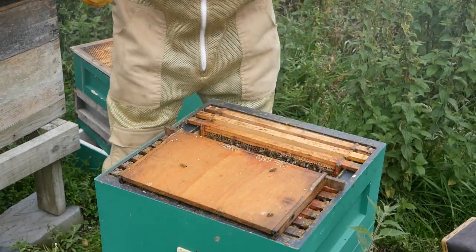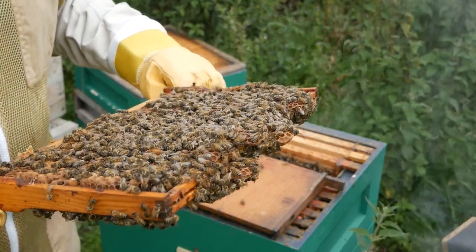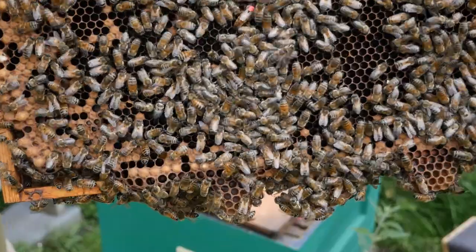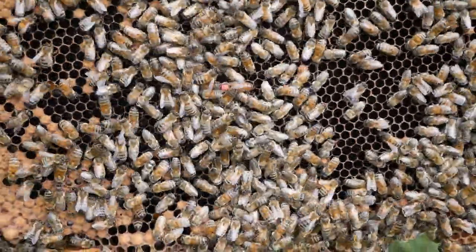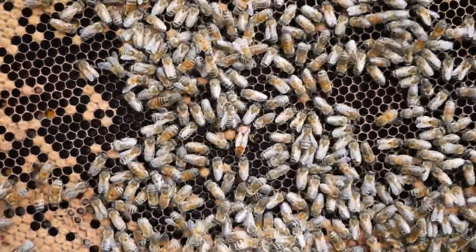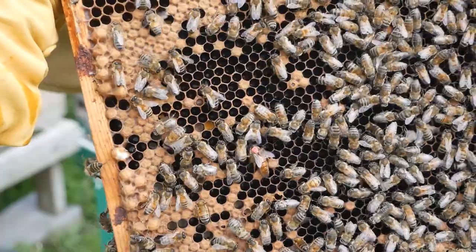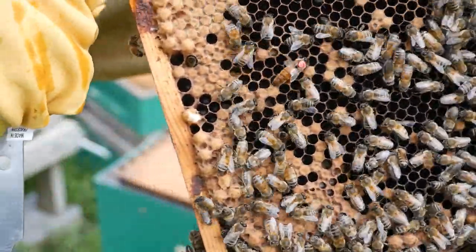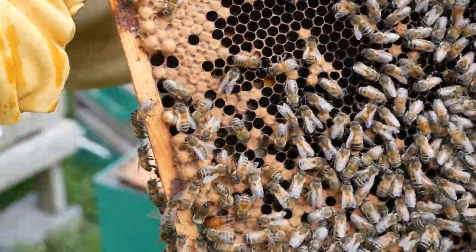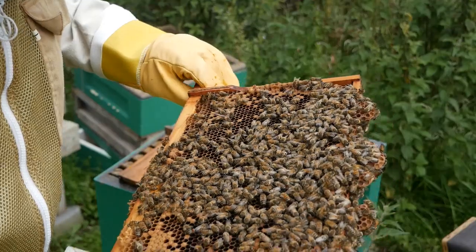Now we have the queen — you won't always find the queen when you go through a hive, but if you can find eggs you know the queen is there. In this case we have found her. She's a nice orangey colored queen with a red mark on her that I put there. This is so we can easily spot her, and also the color indicates which year the queen was born. You can see her running around with the workers following her.